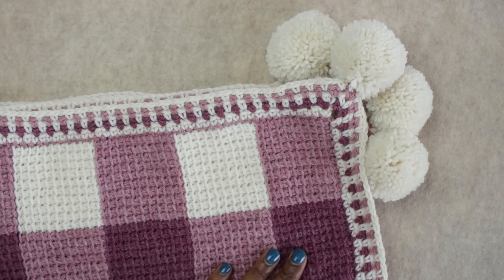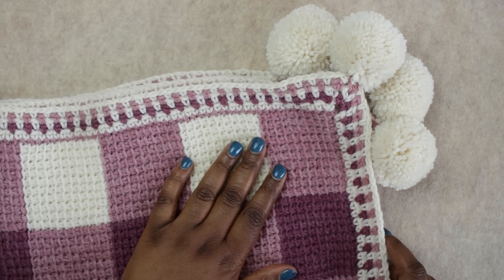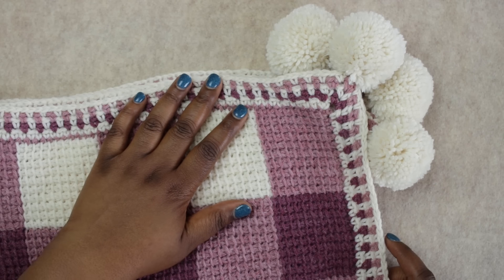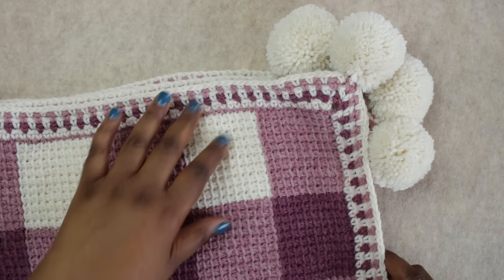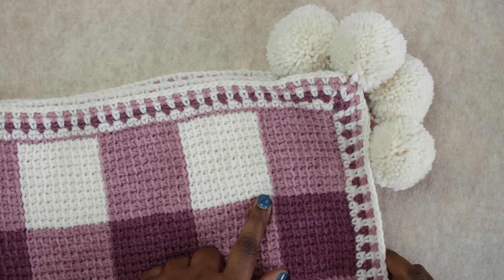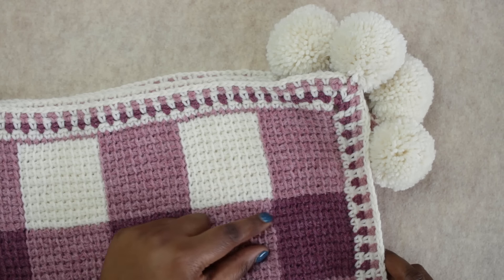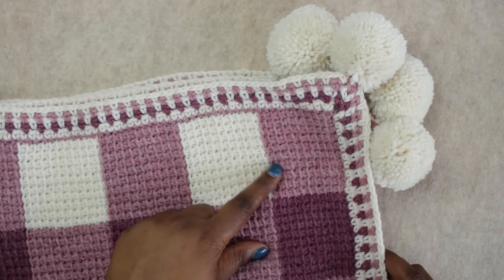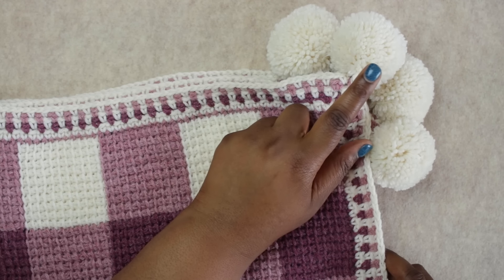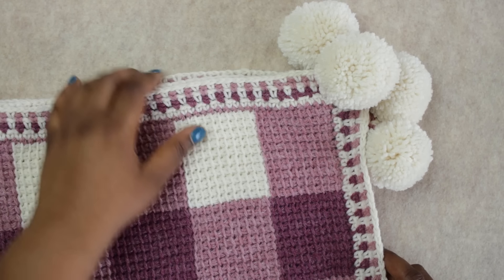Thanks so much for joining me for this tutorial on the Sweet Gingham Baby Blanket. I fell in love with this project the minute I started working on it and I think you will love it too. We will cover the foundations of Tunisian crochet as well as the Tunisian simple stitch, color changes in Tunisian crochet, how to add a border, and how to add cute little pom-poms to your border. So let's jump right in and talk about the materials.